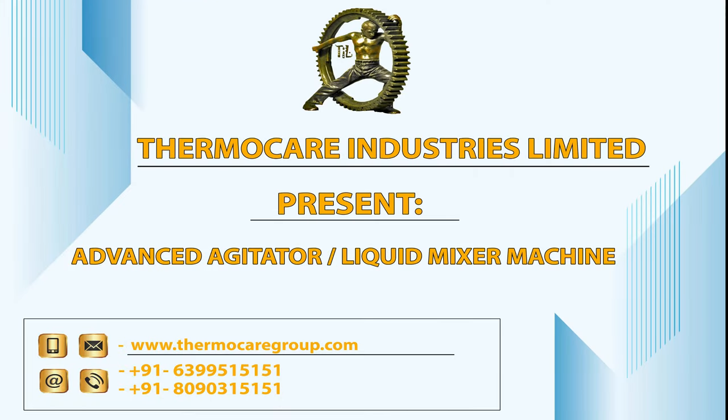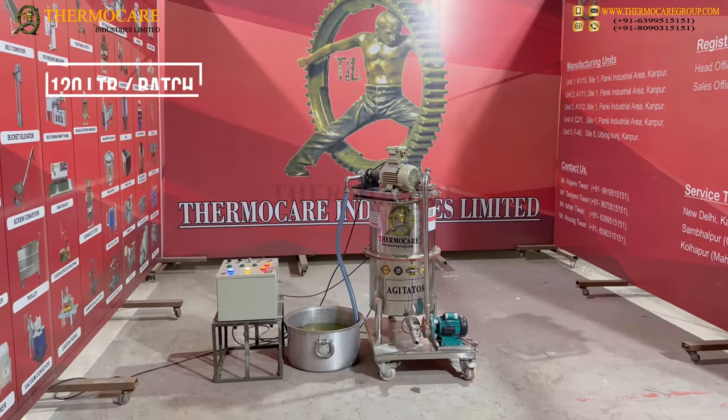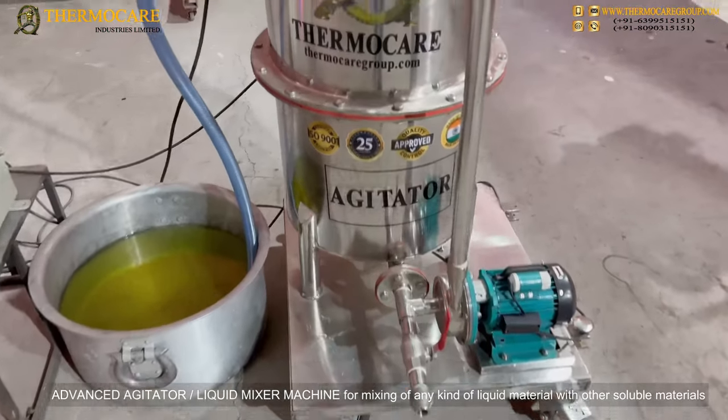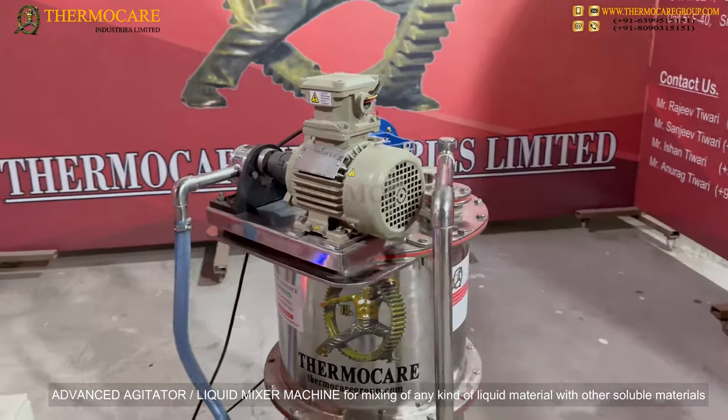Thermacare Industries Limited presents their Advanced Agitator Liquid Mixer Machine — a 120 liter per batch machine for mixing any kind of liquid material with other soluble materials.